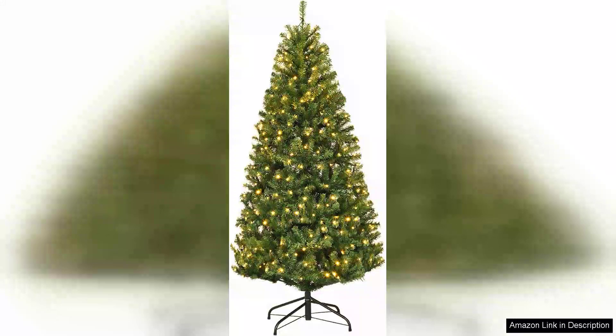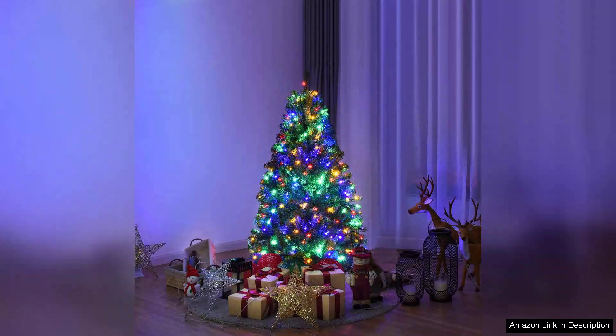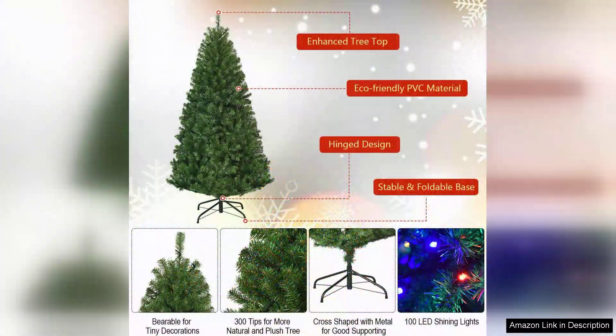I recently purchased the Go Flame Forfed Pre-Lit Artificial Christmas Tree and I couldn't be happier with my decision. This charming little tree perfectly captures the festive spirit while being practical and low maintenance. The first thing I noticed was its realistic look. The premium spruce branches are lush and full, making it a great addition to any holiday decor.